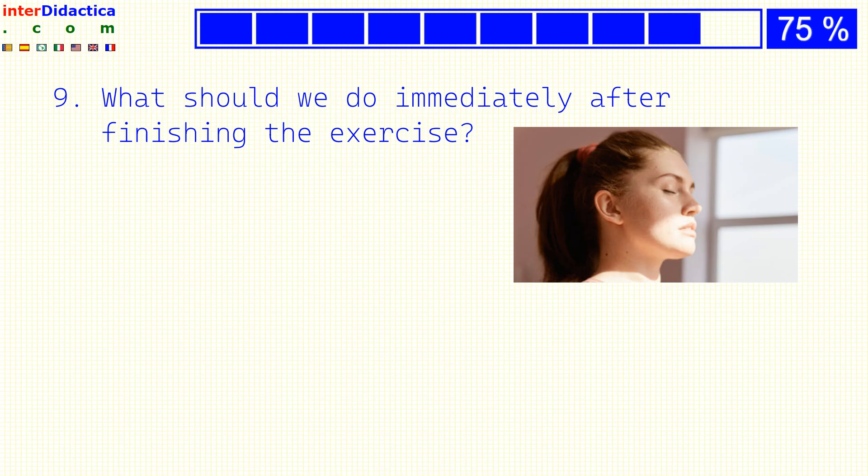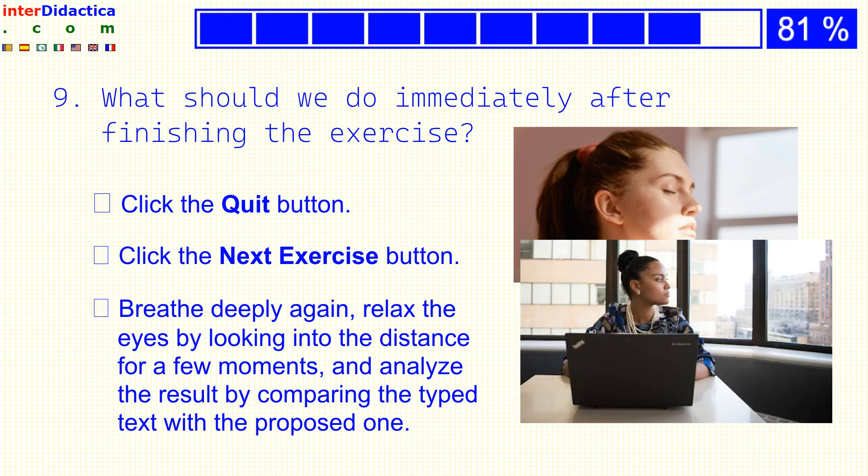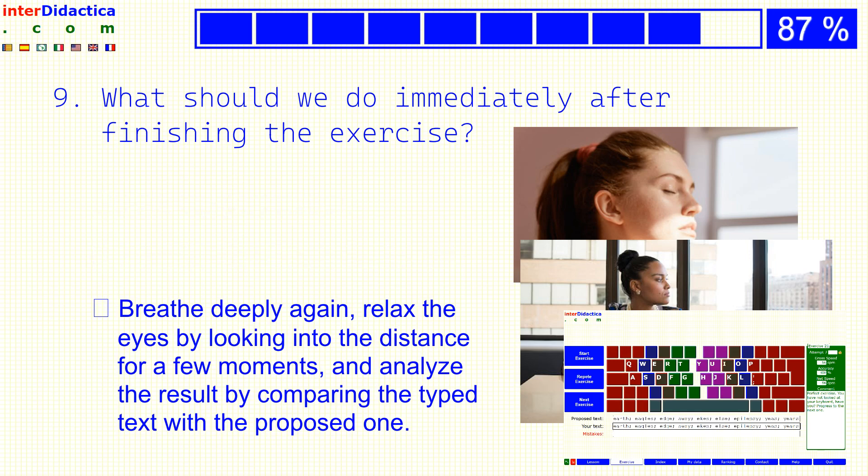What should we do immediately after finishing the exercise? Click the quit button? Click the next exercise button? Or breathe deeply again, relax the eyes by looking into the distance for a few moments, and analyze the result by comparing the typed text with the proposed one?